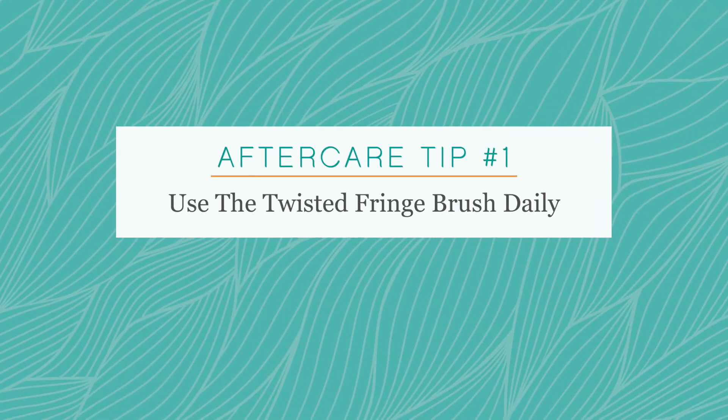First thing we want to make sure our clients are doing is brushing with our Twisted Fringe hair extension brush at the scalp two to three times a day. Our brush was designed to be able to go right over that point of attachment without pulling or tangling or causing your client any discomfort. By doing this they're also going to transfer their natural oils onto the extensions keeping them nice and silky smooth.